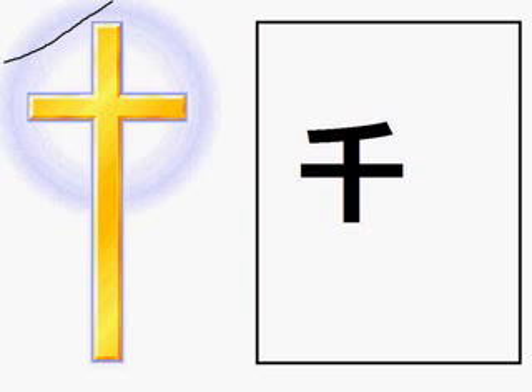We have already learned how to remember the kanji for ten, which is ju. So adding a curved line at the top to the ten or ju gives a greater number — thousand. Isn't it easy?